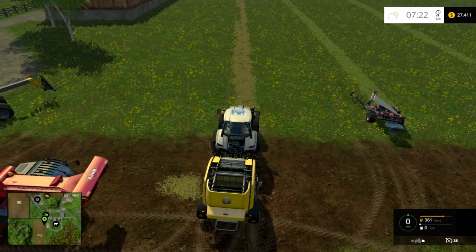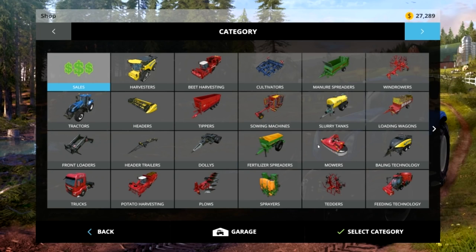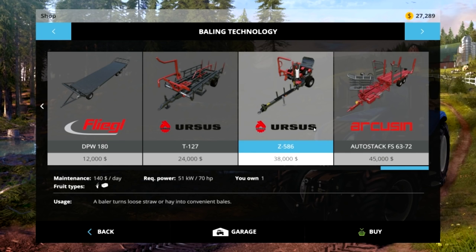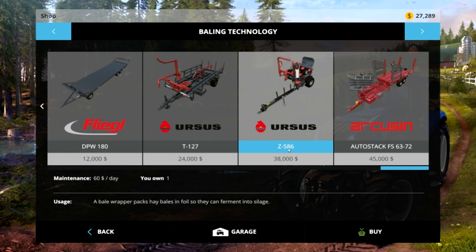Hello and welcome, this is Moose 2006 and today we are going to take just a quick look at the silage bale wrapper. I'll go to it in the shop quick to show what we're looking at. This was an implement that was brand new to Farming Simulator 2015 and it's taken me a while to invest the time into looking at it. It is this right here, the Ursus Z586.